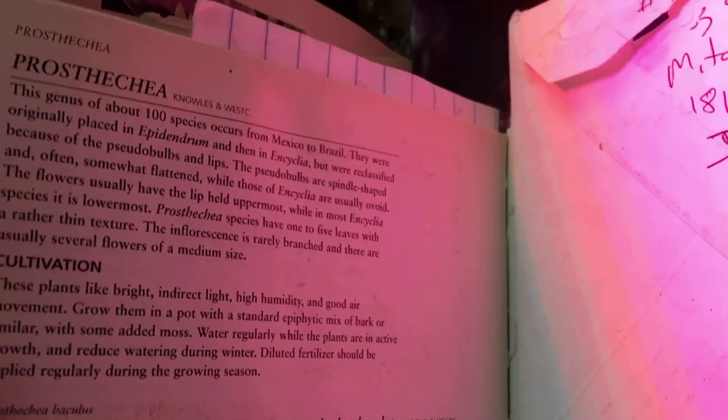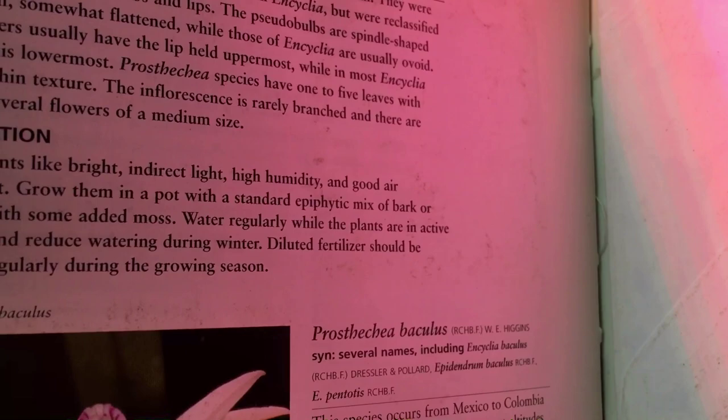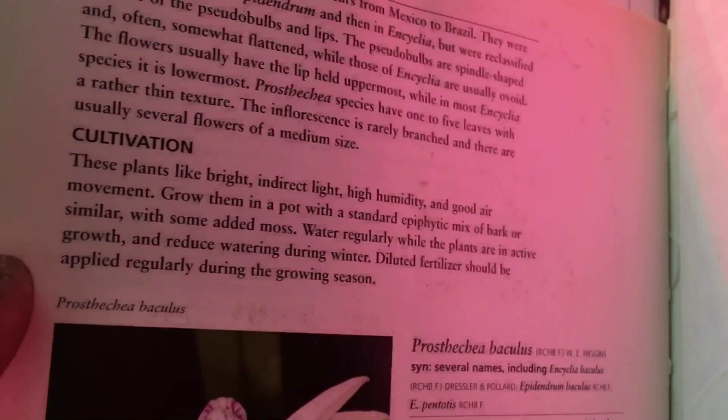Prostechia cultivation: generally they like bright indirect light, high humidity, good air movement. Grow them in a pot with a standard epiphytic mix of bark with some added moss. Water regularly while the plants are in active growth, and reduce during the winter.